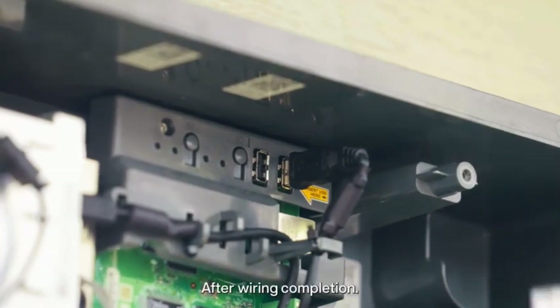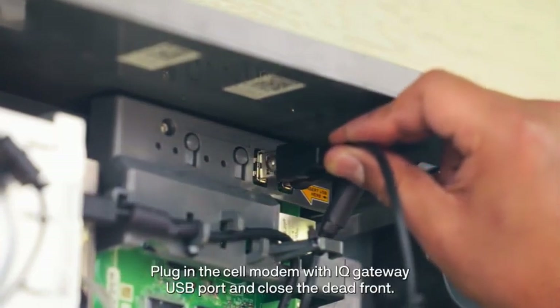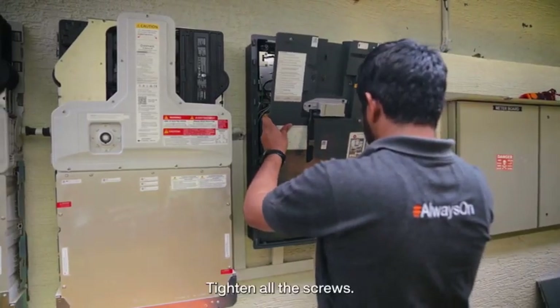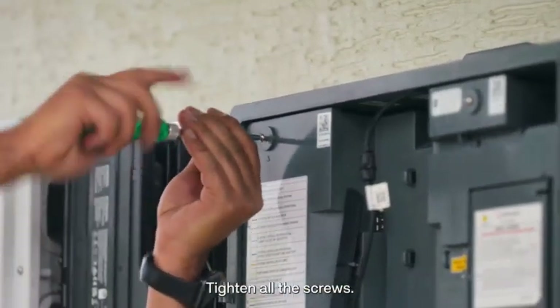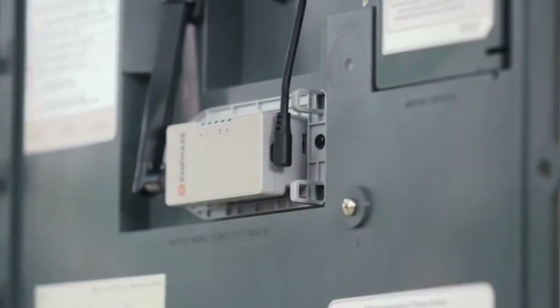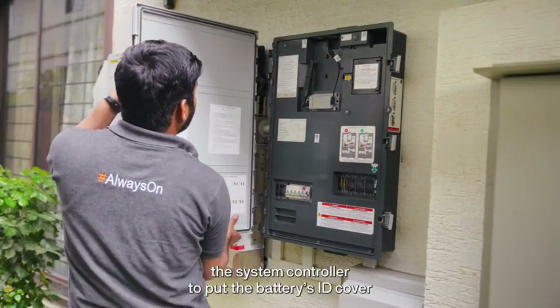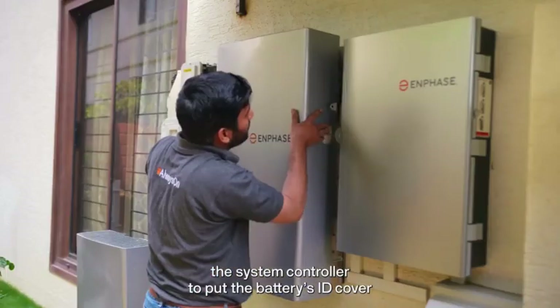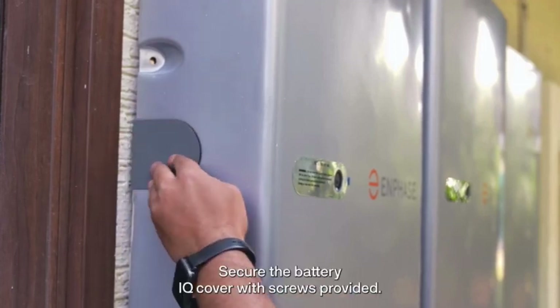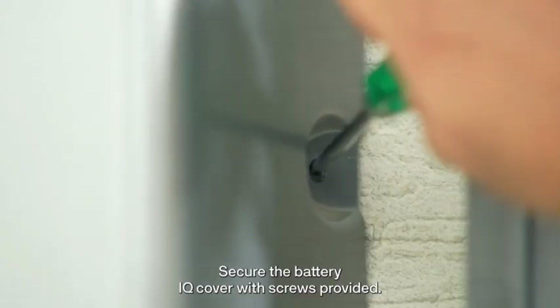After wiring completion, plug in the cell modem into the IQ gateway USB port and close the dead front. Tighten all the screws. Mount the system controller door. Put the battery's ID cover and conduit cover. Secure the battery IQ cover with the screws provided.